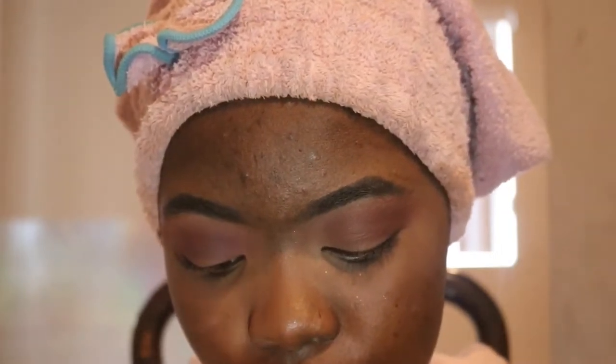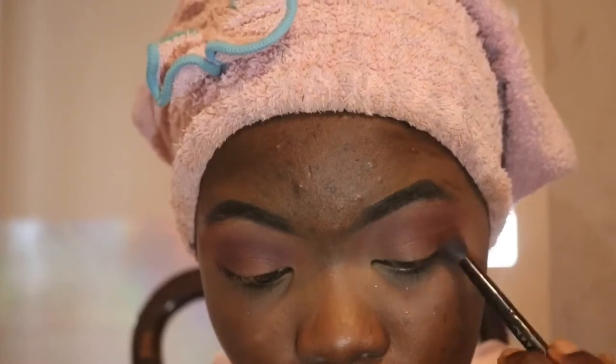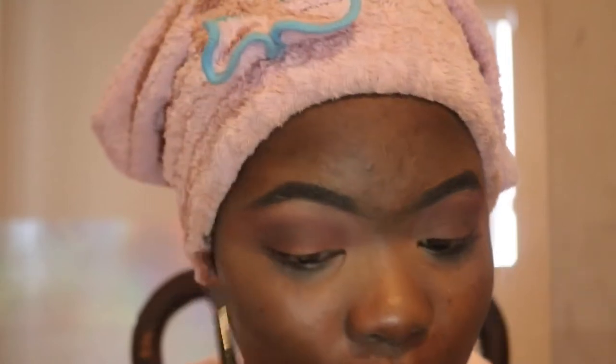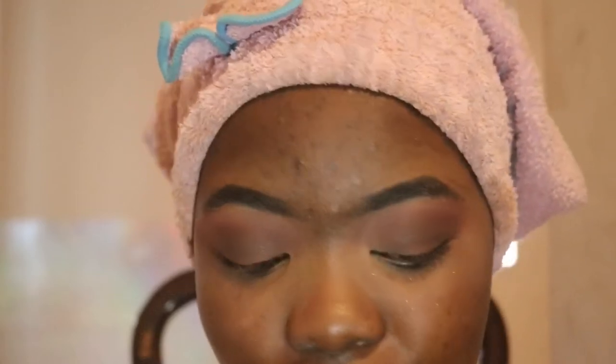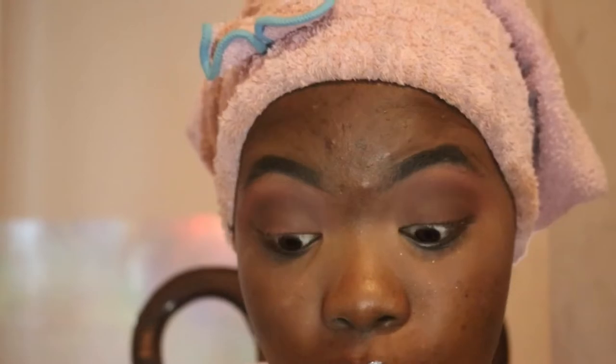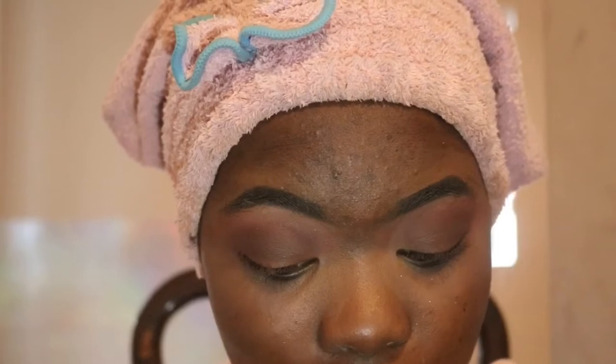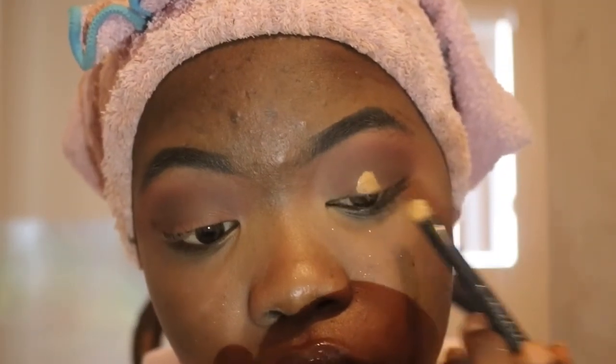Now I'm going to move on and go into the color Fudge — it's the brown color — and put that in my crease. I'm debating on whether I should do lashes with this look or not. So now I'm going to start carving, and this is the hard part. I'm going to take this Anastasia brush because I can't find my other flat brush, and I'm going to carve it out with that. I'm going to use Fawn because it's very light and it'll help with the glitter kind of shade I'm putting on my lid.